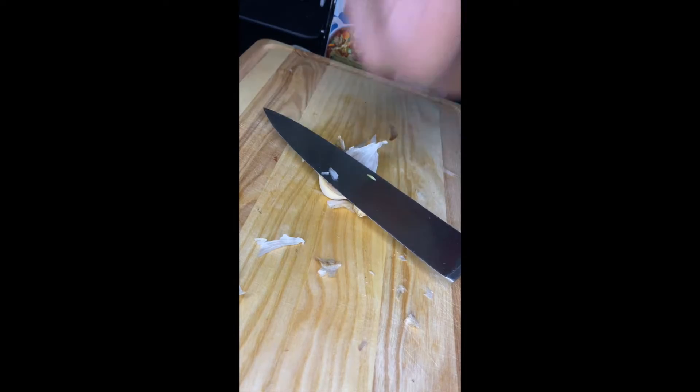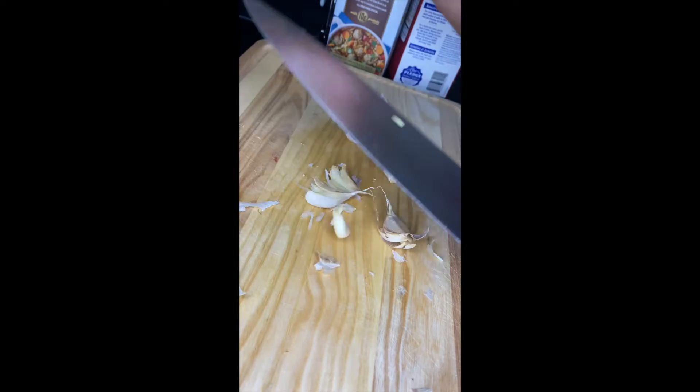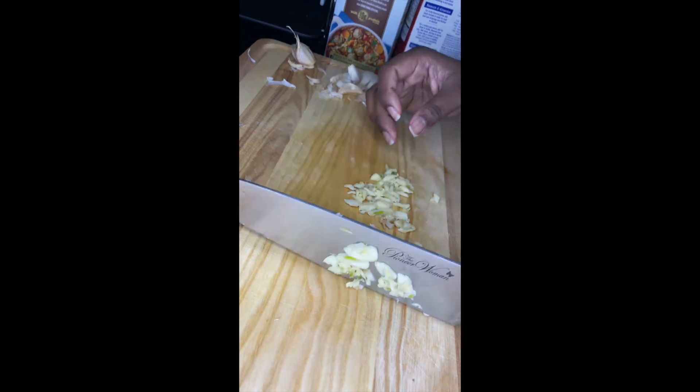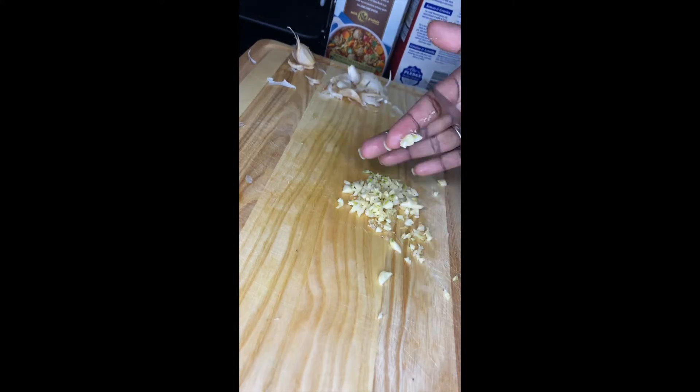Once we're finished with that crying session of chopping so many onions, we're going to move on to garlic. We're smashing a few cloves of garlic, getting the skins off, and then chopping them as fine as you can. In this case they're all going into a soup, so I'm just chopping them as fine as I possibly can with this knife.